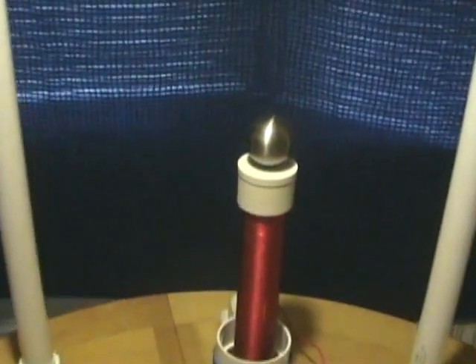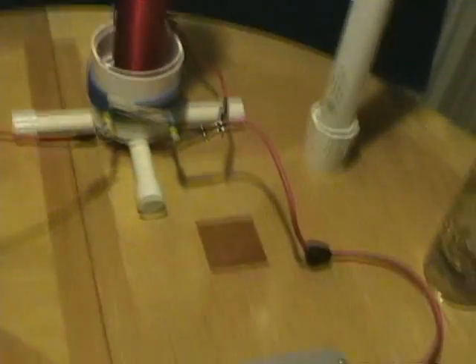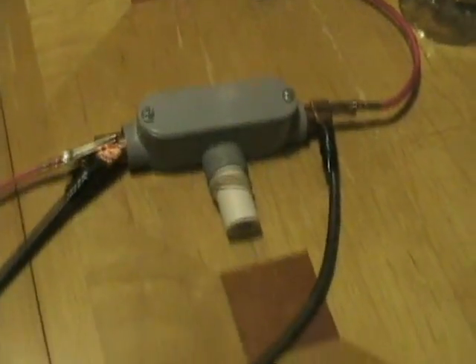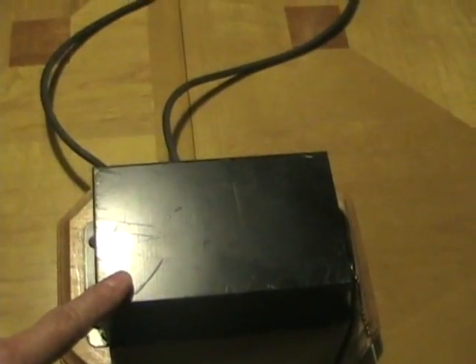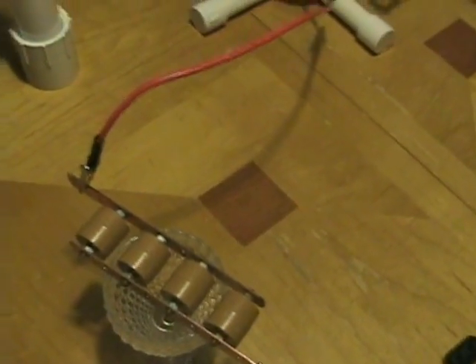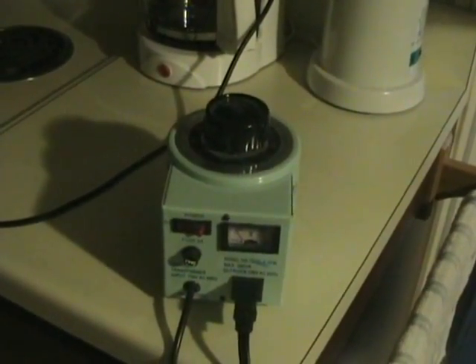Here in the center is the coil, as described. This object here is the spark gap. Here is the neon sign transformer, 7,500 volts at 30 milliamps. These are the capacitor arrays. The Variac transformer was used to control the whole power supply.